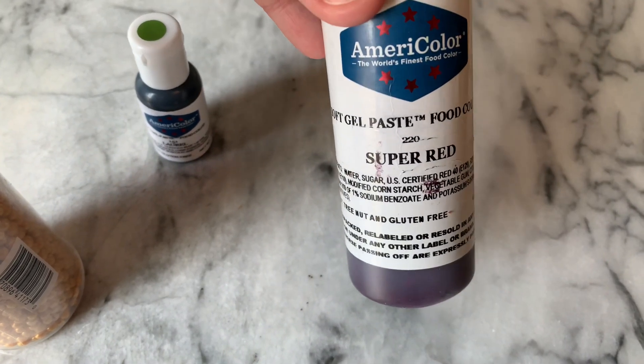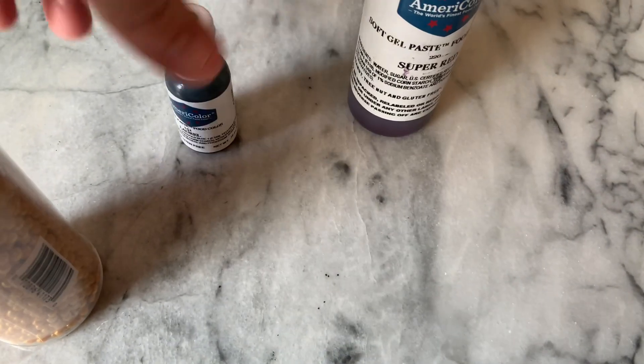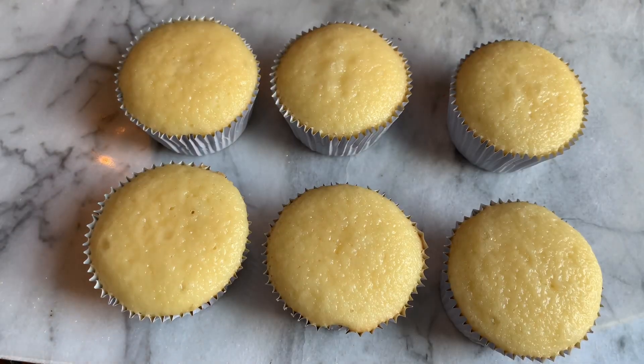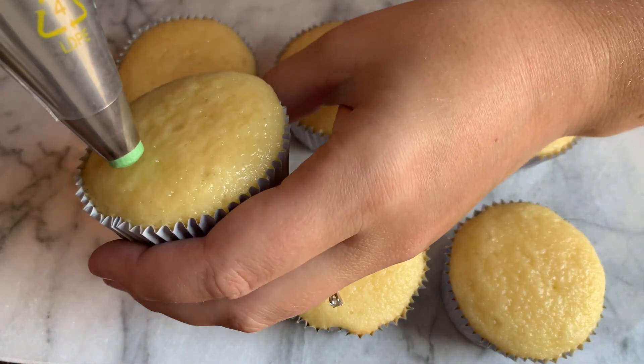The gel food colorings I'm using are Super Red from AmeriColor and Laurel Green, and then I'm going to use these Wilton Gold Sugar Pearls. You'll also need a large round tip, or if you don't have one you can just cut a hole in a piping bag.